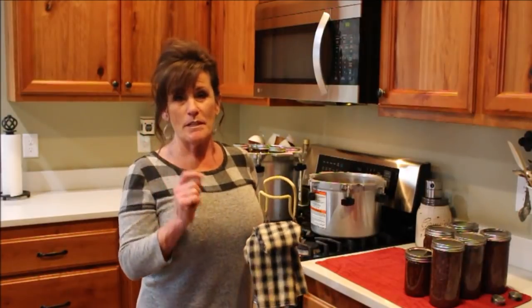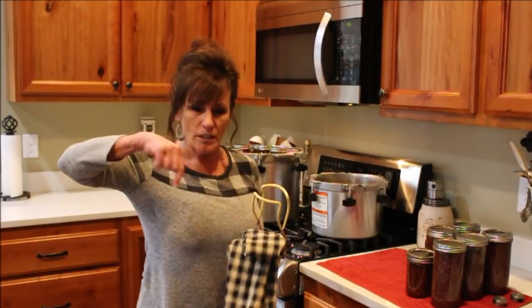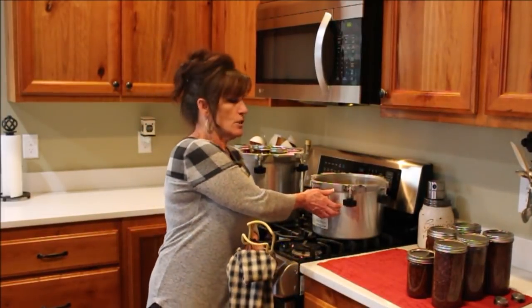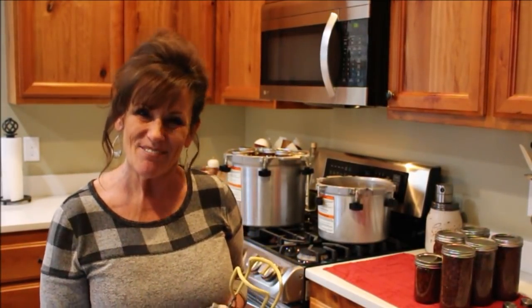We're going to be canning some pulled pork tomorrow, so stay tuned. Go check the links below — I'll try to leave a link to my canners down there. If you don't have a pressure canner yet, go get one. You can access reputable safe canning instructions online for free. Go to the National Food Preservation website and learn how to do this for yourself. Don't take my word for it — do it the right way. See you next time!